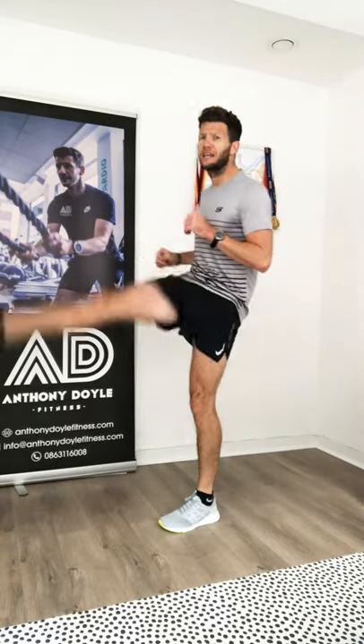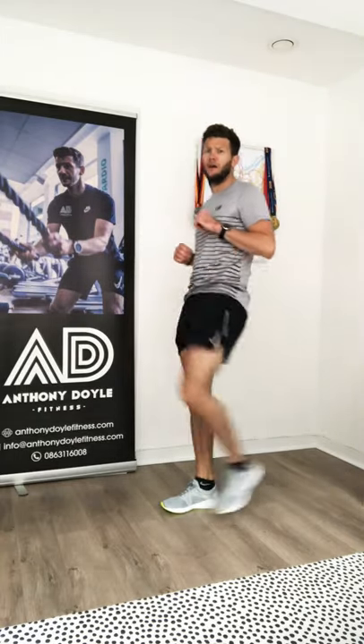Nice little knee raise to stretch out the glute, get some good mobility into the knee, and a little stretch in the hamstring. When we bring the knee up, just start off with a little kick out — knee lift and a kick out — just to warm up that hamstring.